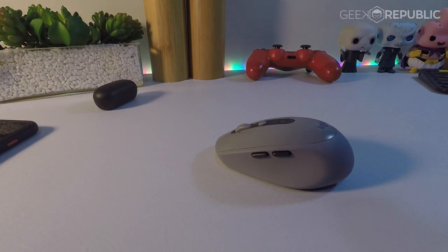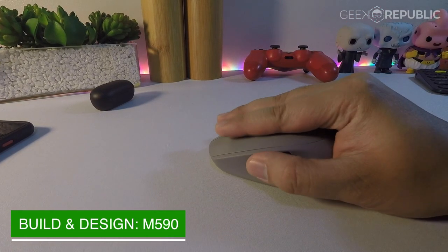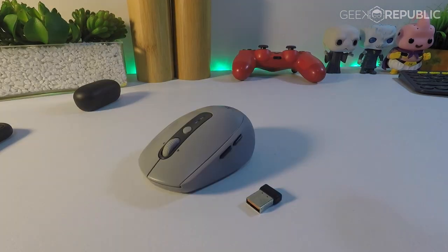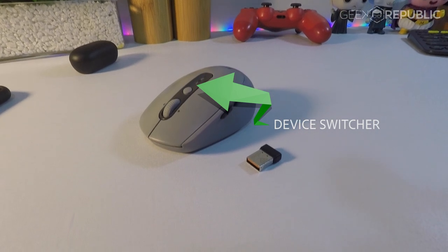As for the M590, it slightly deviates in terms of design from its bigger brother the M720 Triathlon. The M590 can only connect to two devices and switching between these devices is done through the button at the top of the device. It also doesn't have the hyper-fast scrolling option like the M720.